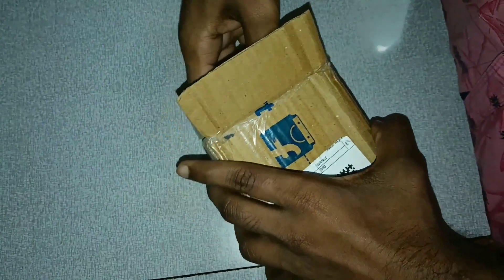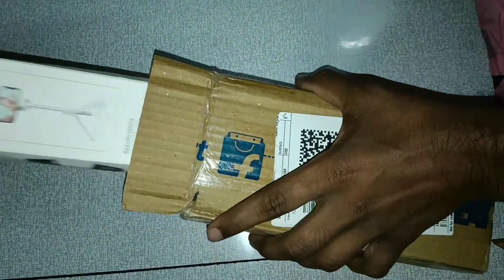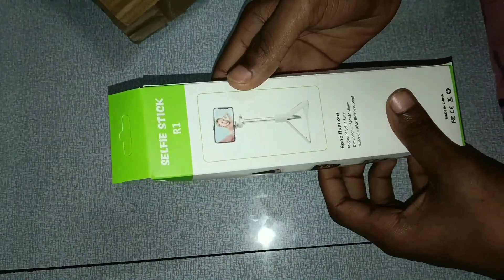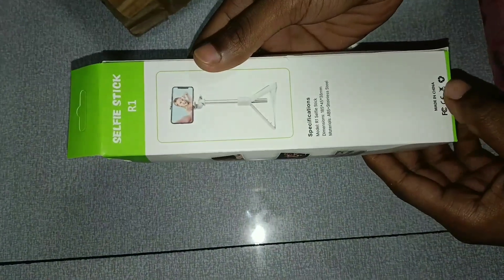You can open this box. In this box, you can see the selfie stick and its images.